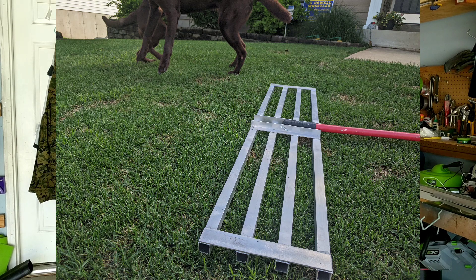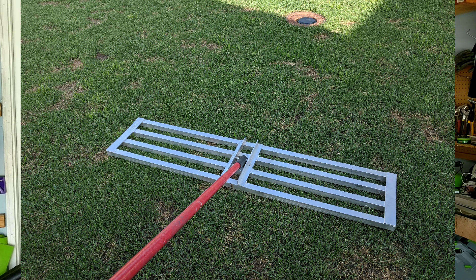Alright, today's project is a long time coming. I've been wanting to take a stab at this for the longest time, but it never got around to the other things I wanted to do. It is a landscaping level rake, or leveling landscape rake, soil leveling rake — I don't know what it's called — but here's just a picture of it. I have limited time, as always, so let's just get into it.